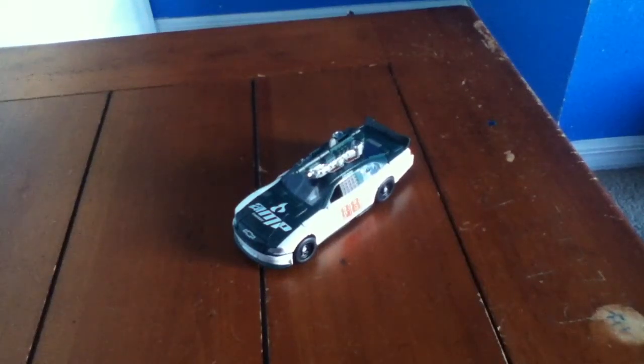Hey, what's up Transformers fans, this is David DSJ coming back at you for another Transformers Dark of the Moon toy review. Today I have Dark of the Moon Deluxe Class Road Buster. He is one of the Wreckers. I do have Top Spin as well, and I hope they make a Lead Foot deluxe — I think they are, I hope so.